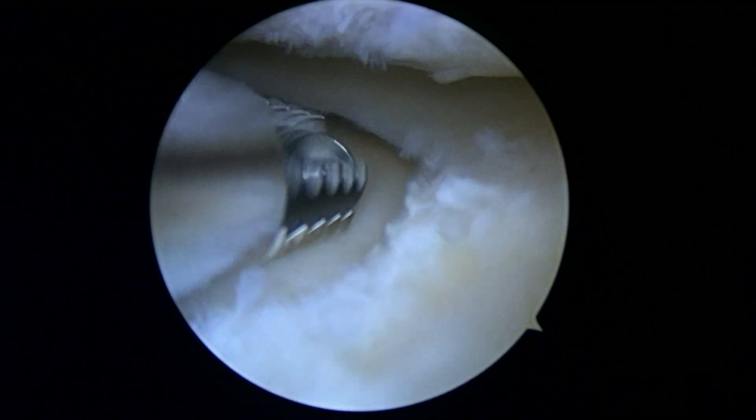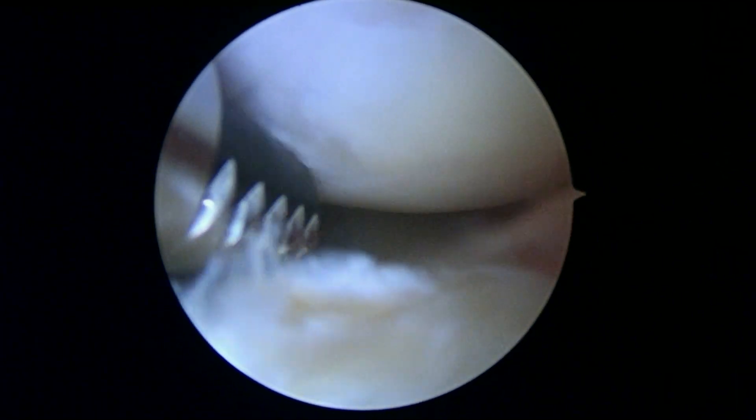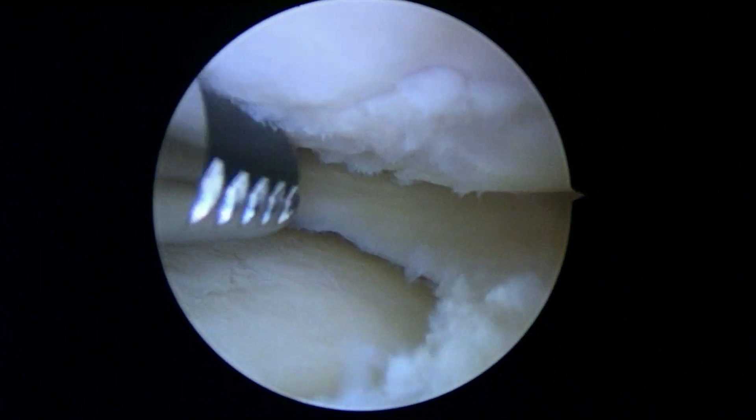We're done working on this lateral meniscus. It's interesting to note you've got some arthritic changes here. You can see the femoral condyle up above is not quite as smooth as it used to be, and some of these little areas are a little bit unstable, so we're just trying to do what's called a chondroplasty here to make sure that nothing's really loose.